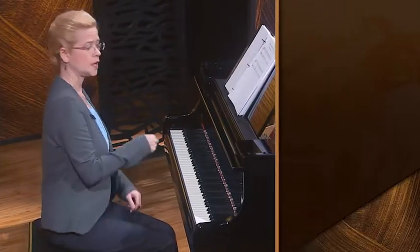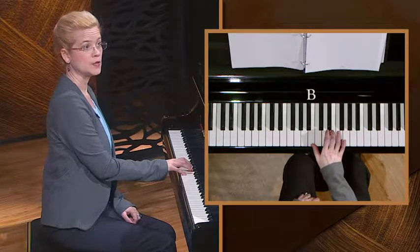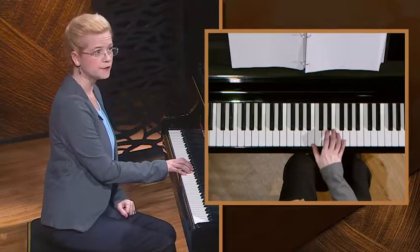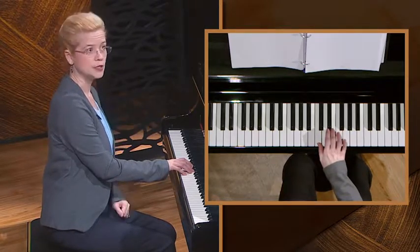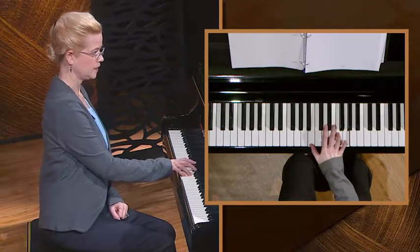Now let's try that same 1-5-6-5-1 progression in C major with your right hand. The notes will be the same but the fingering will be different. First play the tonic chord, then the thumb expands down half a step to B, while the middle note goes up half a step to F, which should be right under your fourth finger. Use this fourth finger even if it feels weak — I want you to learn the correct fingering and use it consistently. The top note G stays the same. Let's go back and forth between these two chords: tonic, 5-6-5, tonic.